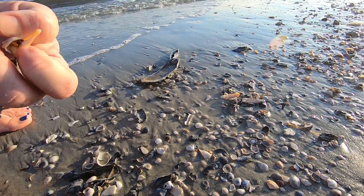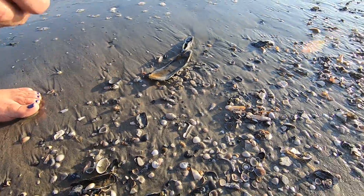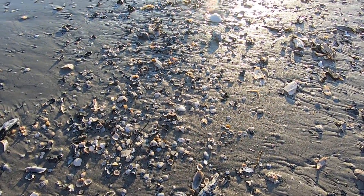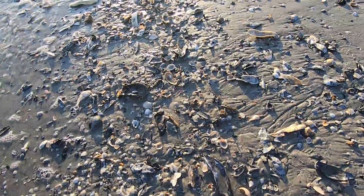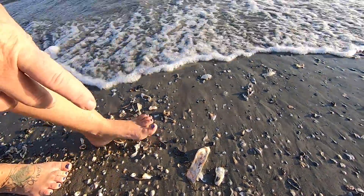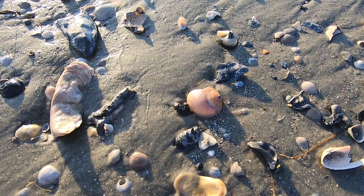When you get close like this, guys, you can see stuff. And this is the kind of shell that some of you really like to do — it's right up at the water's edge. Here's a broken piece of the shark eye shell.